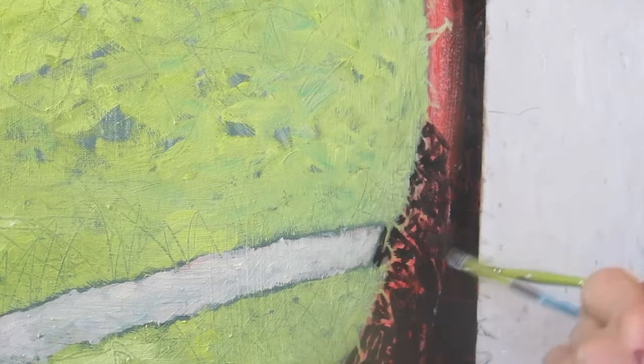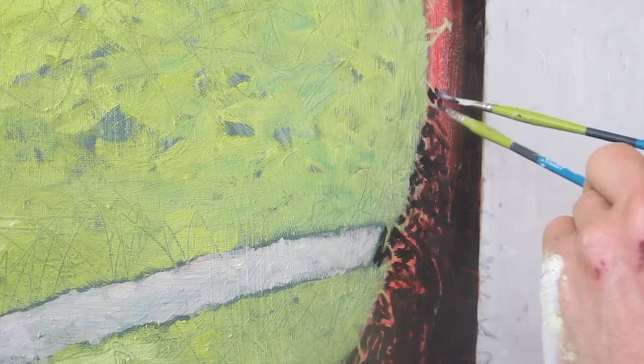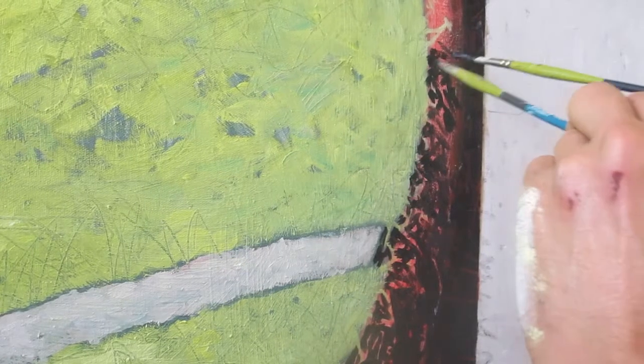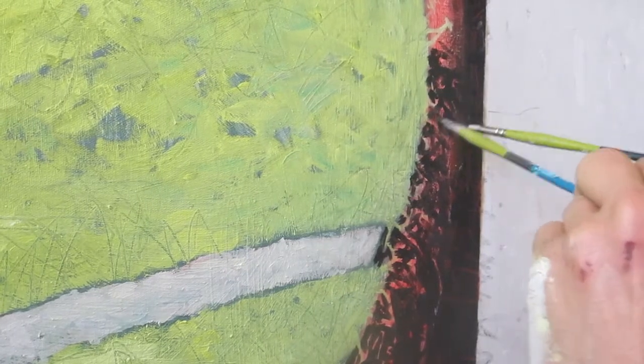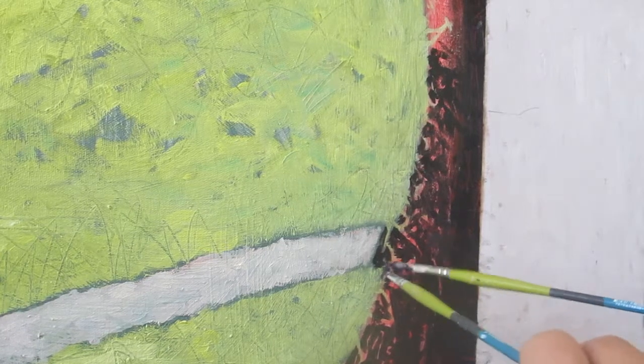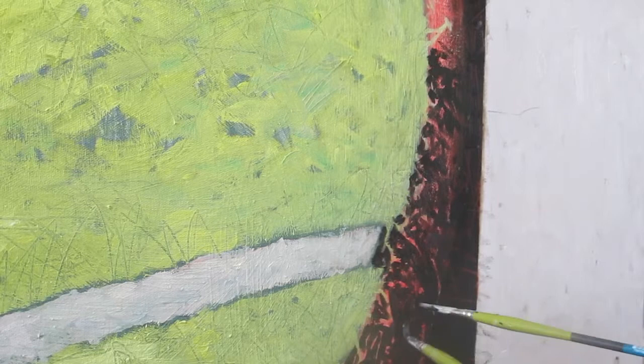I mean, we type — everybody's ambidextrous. I think it's amazing that people can play the piano. Every finger has got to do something on its own, or a guitar, any kind of instrument, trumpet. Painting with two hands is a little bit like riding a bicycle — you sort of don't really focus on either hand. They just sort of take over.